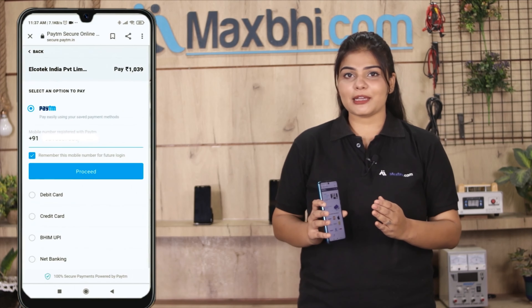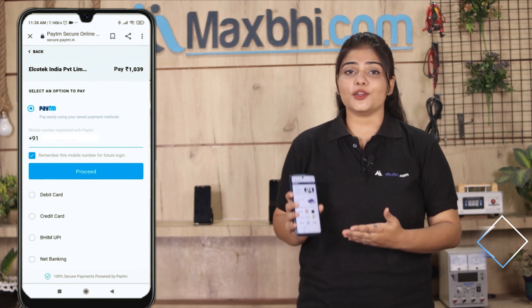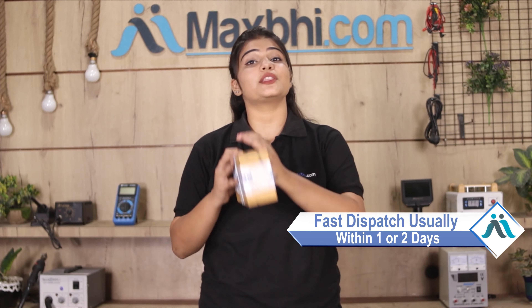After you click order, you'll reach a super secure payment page where you have almost every type of payment option, such as UPI, net banking, credit cards, debit cards, wallets, and more. Once your payment is done and your order is processed, it will be safely packed and dispatched within 1 or 2 days.